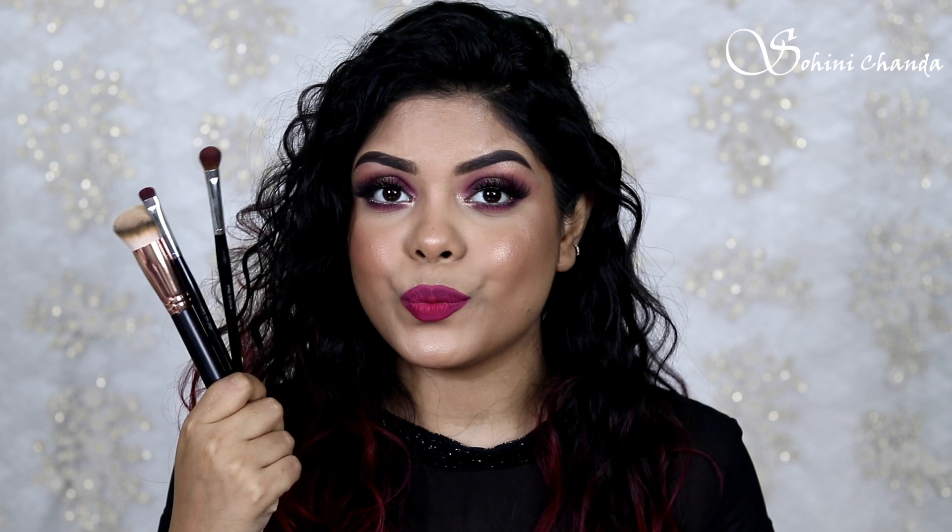Hi guys, welcome back to my channel, I hope you all are doing well. In today's video I am going to create this stunning look for Sharad Puja, or you can also wear this look for any wedding functions or parties. In this video I have created this look using just three brushes, and these brushes are from Waishi. I really like Waishi brushes — it's an Indian brand and the quality of the brushes is really nice.